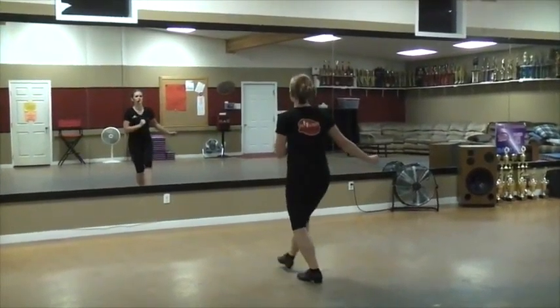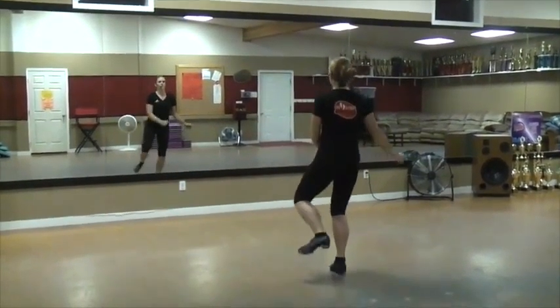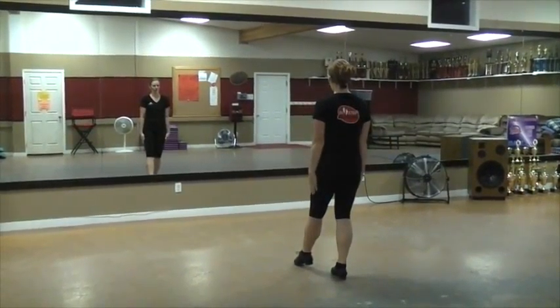One, two, three, four. Stay. One, two, three, four. One, two — or one, one, I guess. Okay, one, one. Come down to your five.